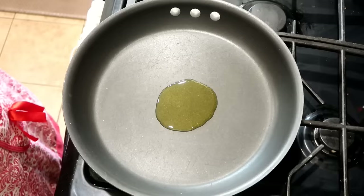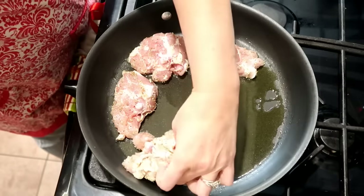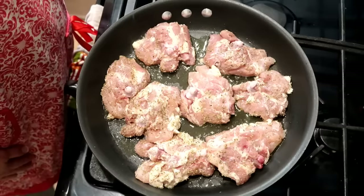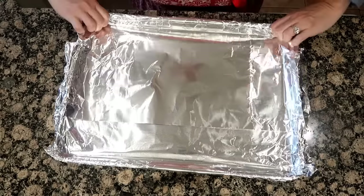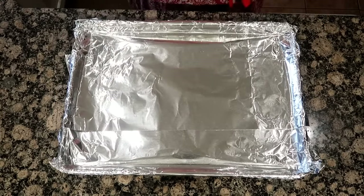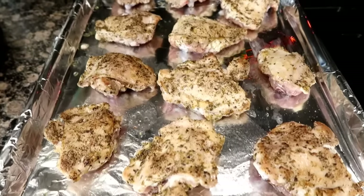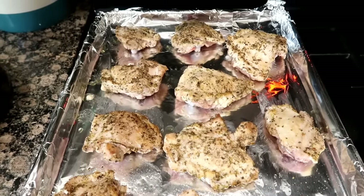Heat some oil on medium high heat in a large skillet. Add the chicken thighs skin down and cook for about five minutes on the skin side until nicely browned. Transfer your chicken thighs skin side up to a foil lined baking sheet and bake for about 20 minutes, or until the chicken thighs are completely cooked through and no longer pink in the center.